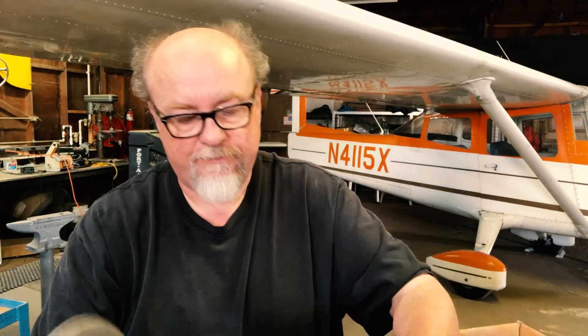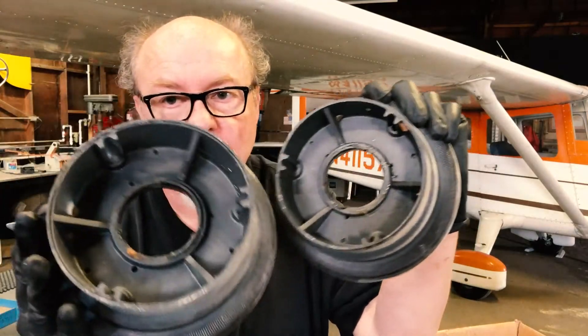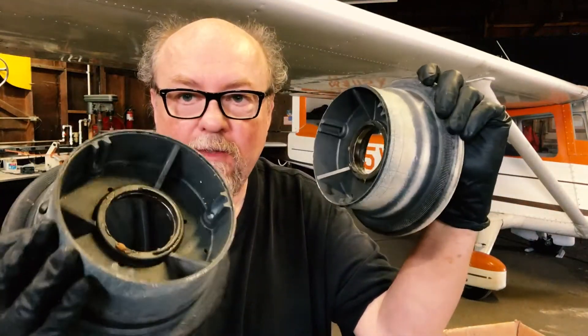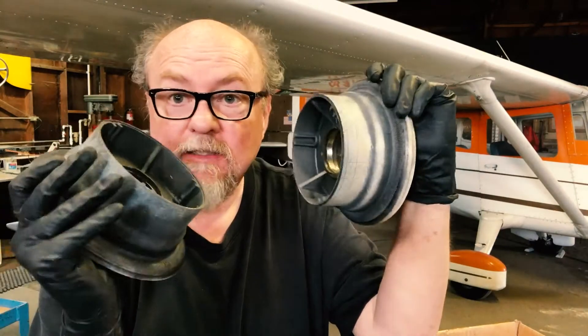Look around the axle, look around the anchor, the points where the bolts go in. Just clean it very well and get out a magnifying glass and look for cracks.